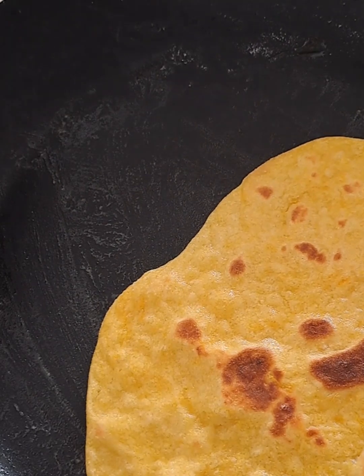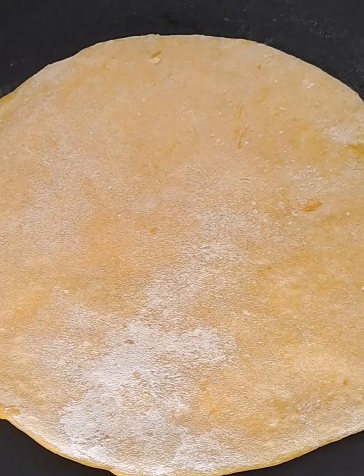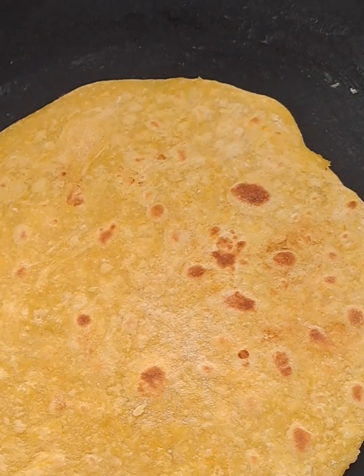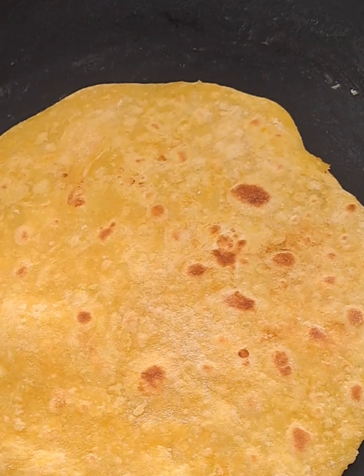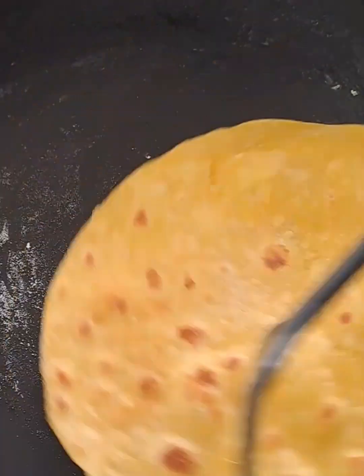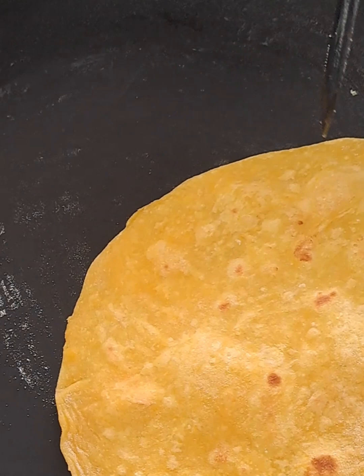Growing up, we always found a way to make use of the freshest seasonal ingredients and vegetables, and nothing brings back more memories than making something different in the kitchen. This Hubbard squash roti was a game changer, and your family will love it as well.